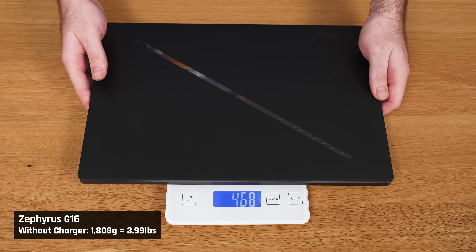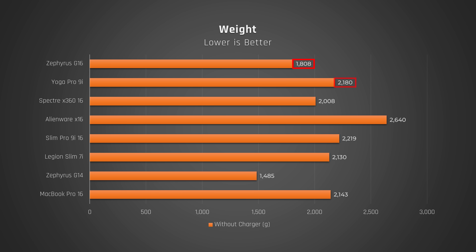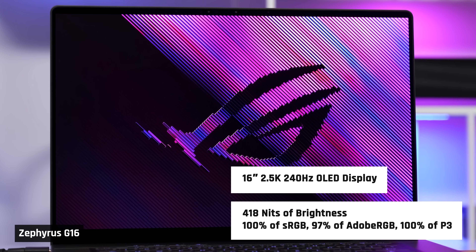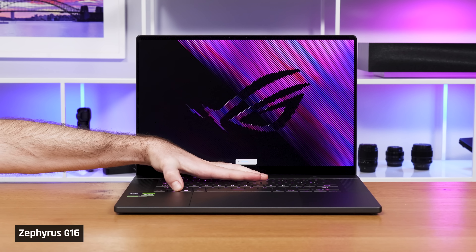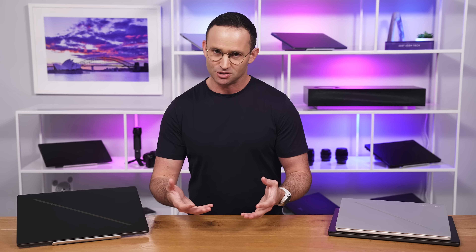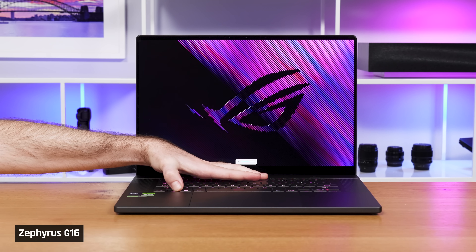This laptop is incredibly lightweight for one with a 16-inch display and powerful dedicated graphics. It's substantially lighter than the Yoga Pro 9i, the MacBook Pro 16, and even the new HP Spectre 16, making it incredibly portable to carry around. The display is a stunning OLED panel with a wide colour gamut, high resolution, and a fast refresh rate. It's also a variable refresh rate panel that supports G-Sync. It's bright enough at over 400 nits, but I would have liked more brightness for a laptop at this price point. Because of this, and the fact it's a glossy screen, you may see some reflections in a bright room.